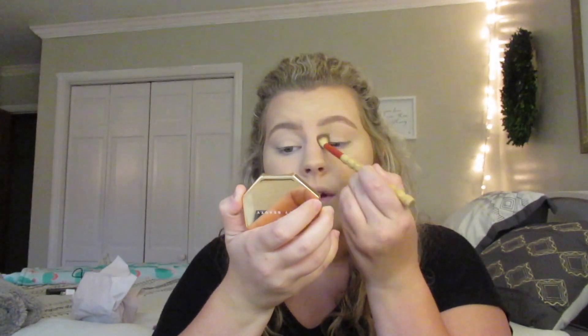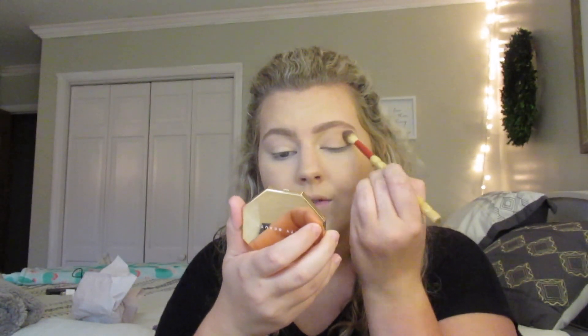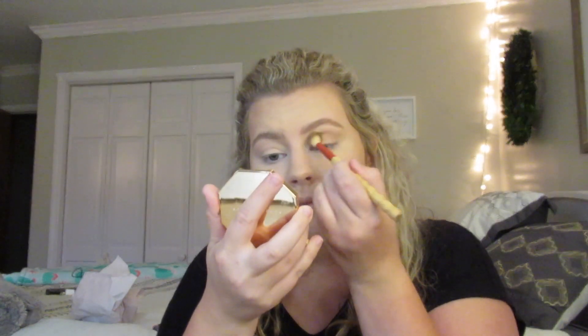I'm going to use the Fenty Beauty Bronzer in the shade Shady Biz as just a transition color all over my lid, because this is one of my favorite colors at the moment. I really love these bronzers — they're super, super blendable and I've been using them for the past few weeks, so I've definitely gotten a lot of use out of them. I'm just going to pop that in.